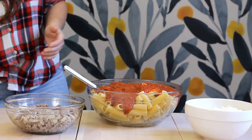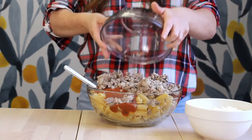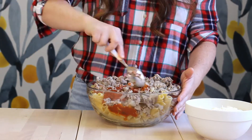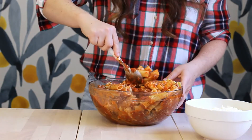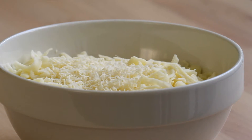Once the sauce is done, we're going to pour it into some cooked mostaccioli noodles. I used rigatoni because I couldn't find mostaccioli — what a sad day — but any large tubular pasta will work. We're going to add in the ground beef and ground pork and give it a nice good stir until everything is well combined and the sauce is distributed.